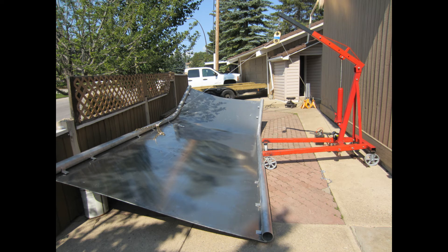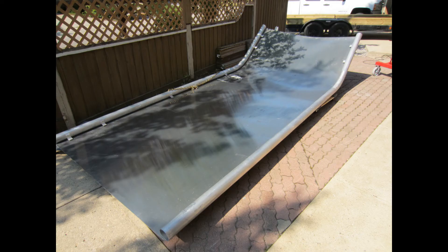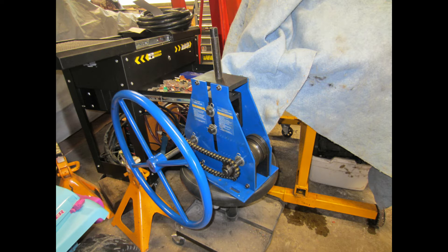I wished I had a large gantry or a taller shop with a crane, but I was able to make do. With the hull flipped over, the next step was to make the stringers, and for this I planned to use aluminum channel. In order to bend the channel I had to modify a roller bender. The one I bought from Princess Auto is very similar to one from Harbour Freight — a cheap Chinese tubing bender, but it does the job and was easy enough to modify.